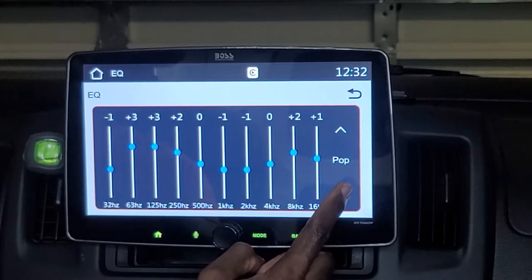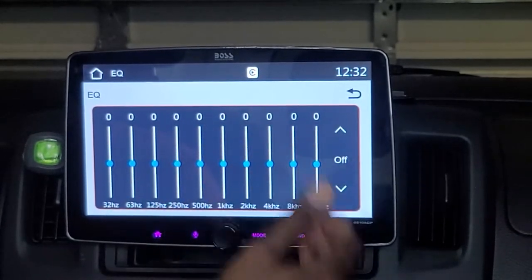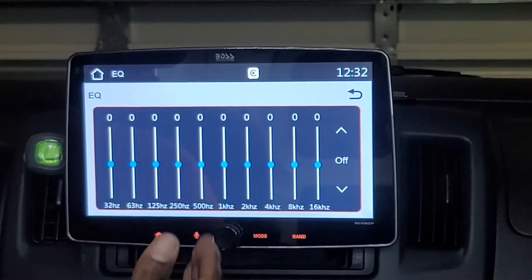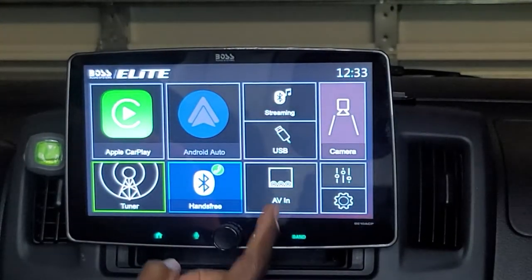The EQ presets include jazz, hip-hop, pop, rock, and R&B. Additionally, if you have external or separate equalizers connected to your stereo system, you can use those and completely turn off the internal EQ in the unit, which is a great feature.